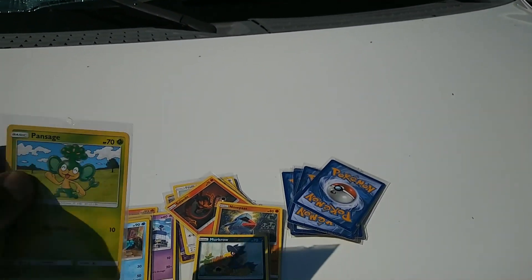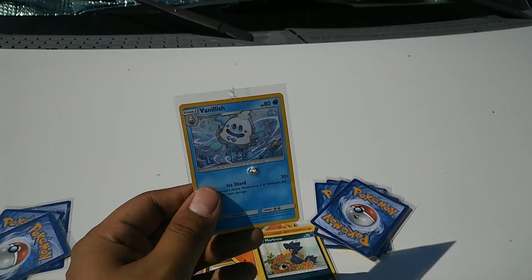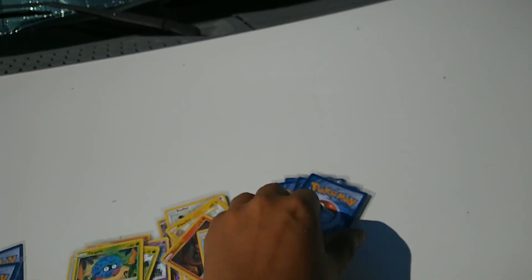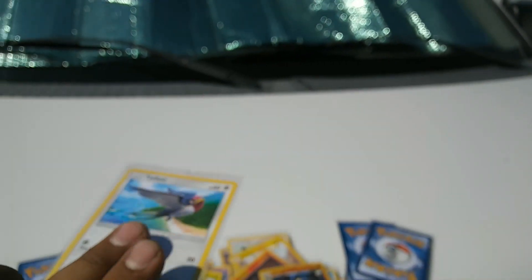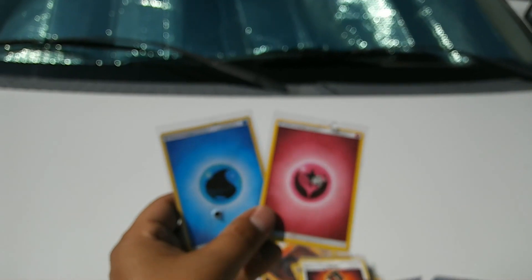Saved a Pansage, shot a Vanillish — sorry. Saved Tingla. Shot a holo Lucario. Saved a Tailow. Shot a Tormenting Spray. Last save was a Hawkpatch, and the last two were energies, so that's good.